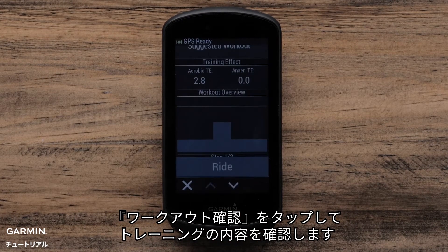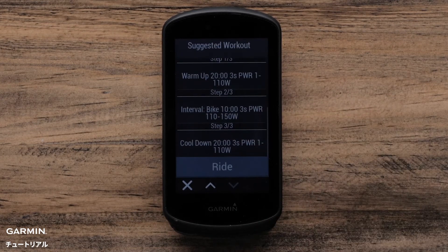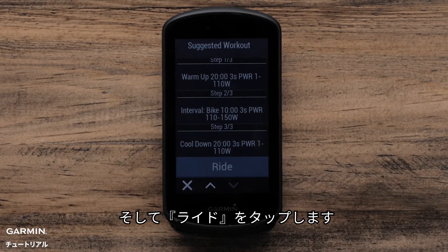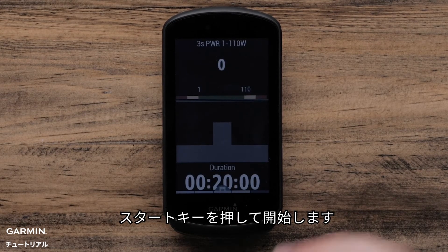Tap Review Workout and scroll to review the steps of your workout. Then tap Ride. Now press the Start button to start your ride.